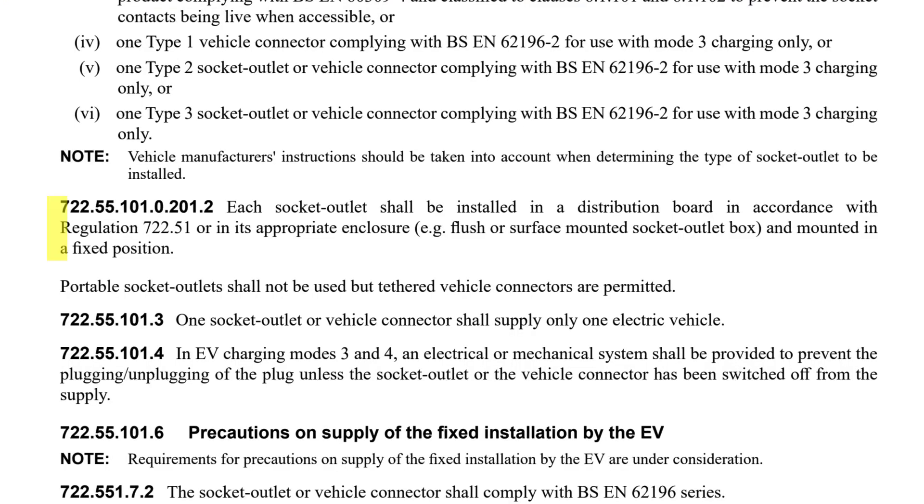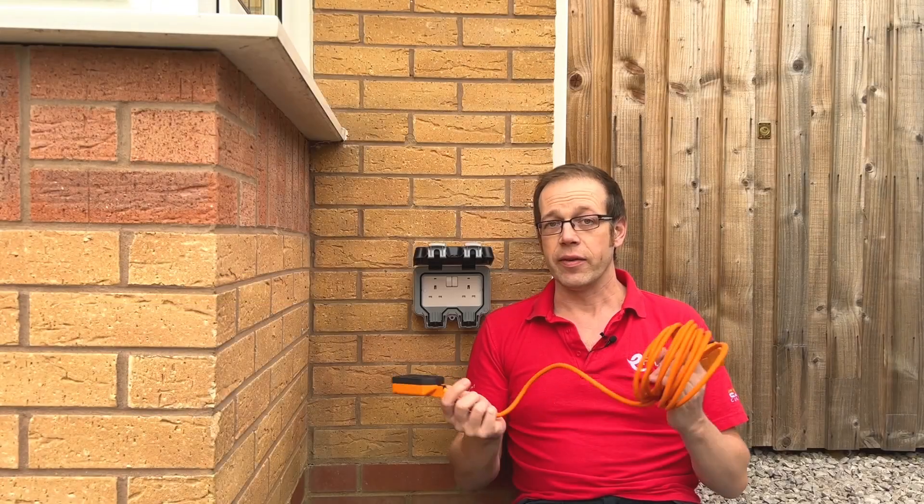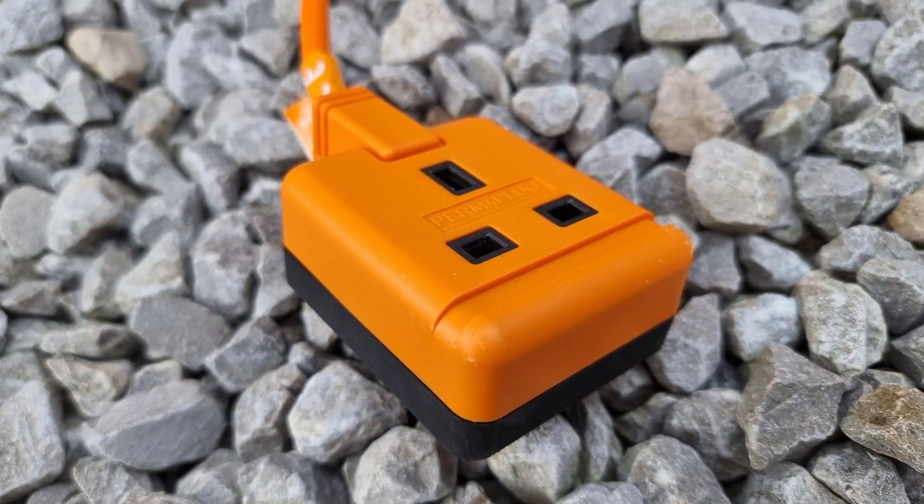It starts off like this: each socket outlet shall be installed in a distribution board in accordance with regulation 722.51, or in its appropriate enclosure — e.g. flush or surface mounted socket outlet box — and mounted in a fixed position. So that's fairly straightforward and we wouldn't want the socket hanging off the wall. But it continues: portable socket outlets shall not be used, but tethered vehicle connectors are permitted. So that's a no-no to extension leads, as they have a portable socket outlet on the end.